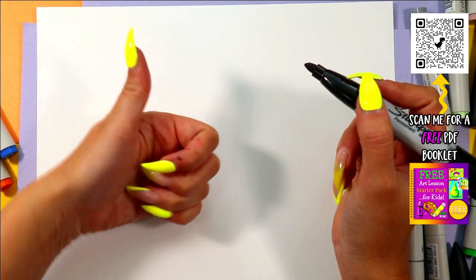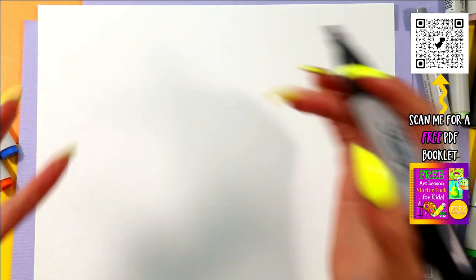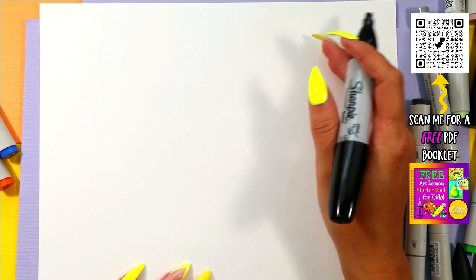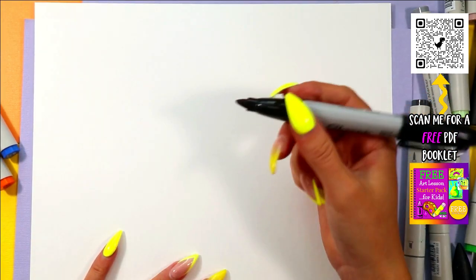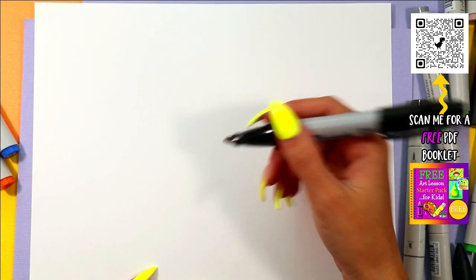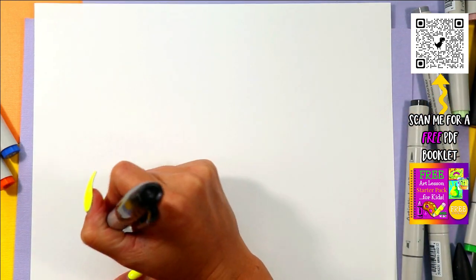Make sure you subscribe to the channel, like the video, and share it around — that supports the channel and allows me to do this for you for free. Alright, grab something to draw with, your mark maker, and let's draw our monstrous sandcastle.